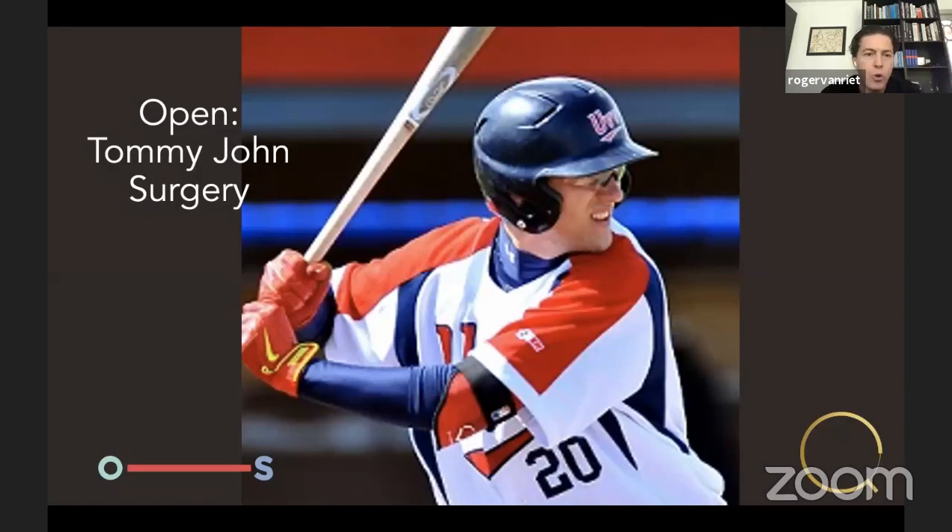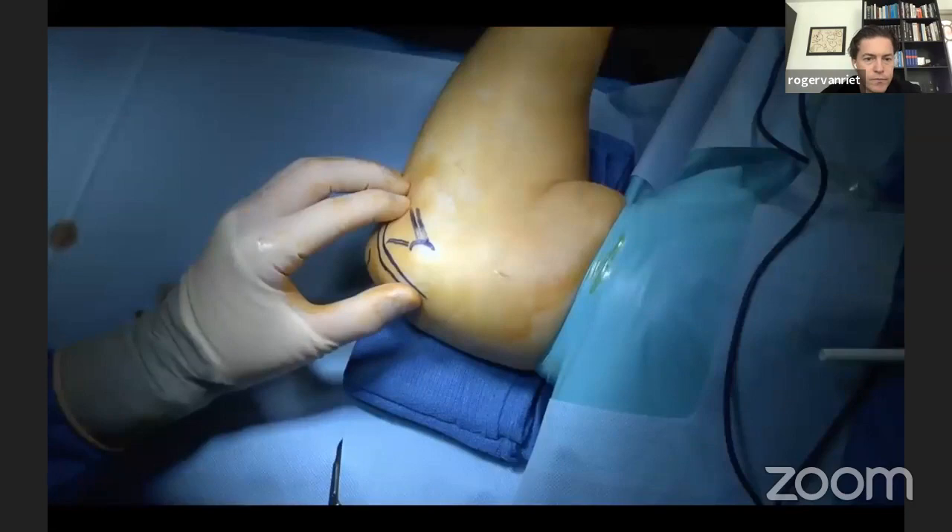I prefer to do MCL reconstruction open rather than arthroscopically. Although it is possible and has been shown safe at least in cadaver studies, as far as I know it hasn't been done on a patient yet. At this point, I would still say open surgery and no arthroscopic reconstruction for MCL.